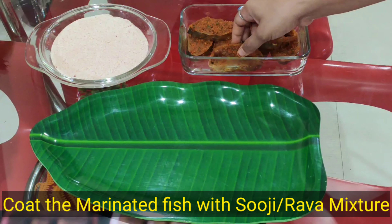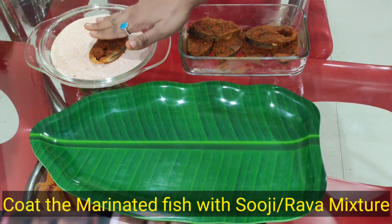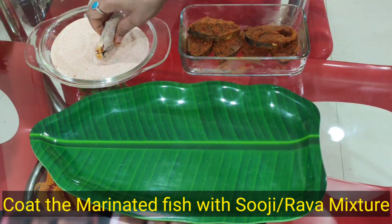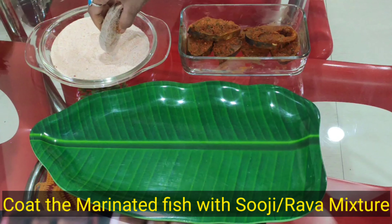Hamara fish achhi tarah se marinate ho chuka hai. Ab hum fish ko dono side se rawa ke mixture mein coating karenge. Isi tarah se hum sabhi fish ko coat karenge.